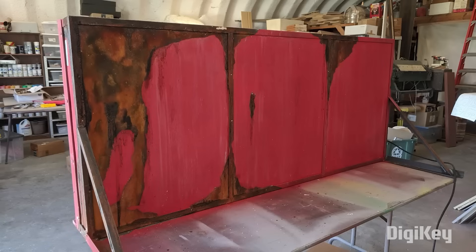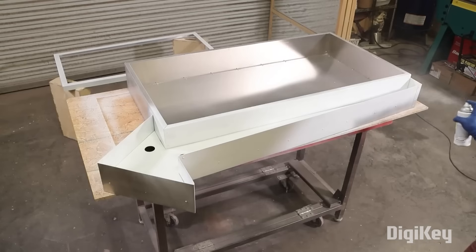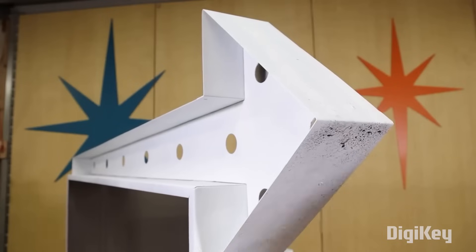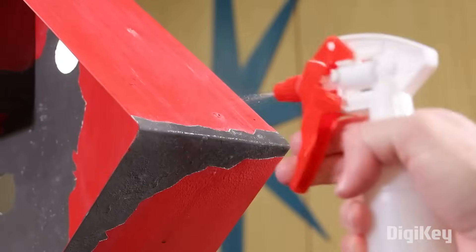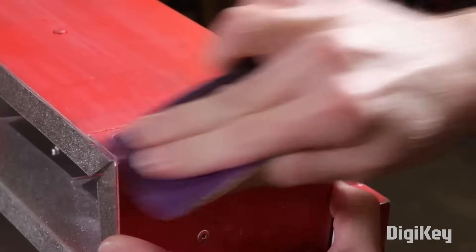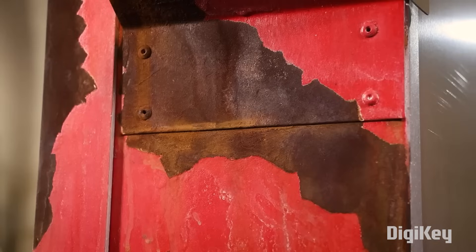Speaking of useful techniques, there's a great video from Wesley Treat on ways to weather, rust, and age your projects. Weathering really is an art all its own. Done right, it can make an object feel like a priceless antique or a real prop from your favorite movie. But a bad weathering job is a quick way to turn days of hard work into an ugly pile of garbage. Wesley shows you his favorite tools of the trade and the best strategies for getting a worn vintage look without overdoing it.